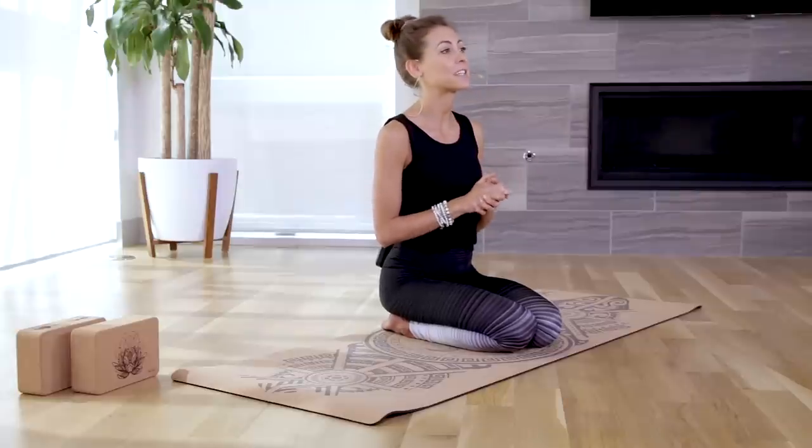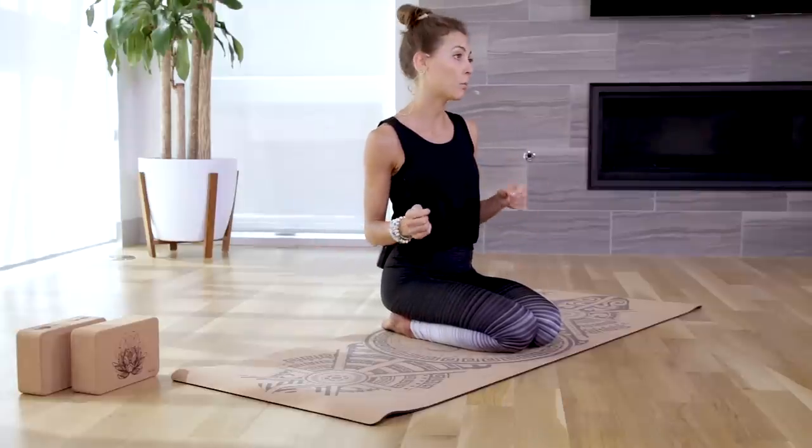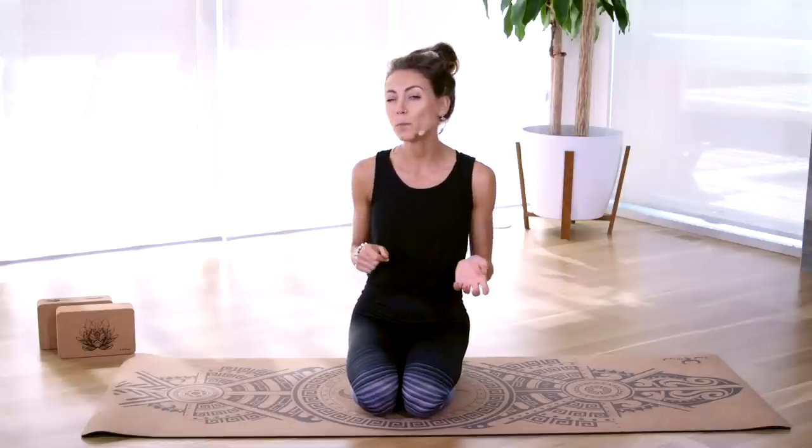All you'll need for today's practice is some comfortable clothing, a yoga mat, and ideally two yoga blocks. If you don't have yoga blocks, that's okay — you can substitute two books that are about the same size or even grab a couple of water bottles. We're just using these for support, and I'll be here to show you how you can incorporate blocks into your own practice.